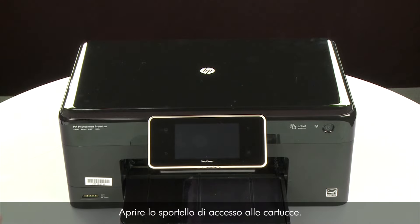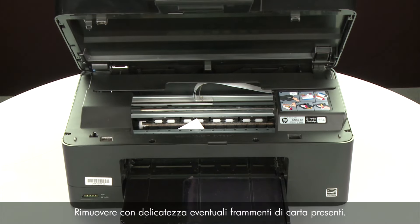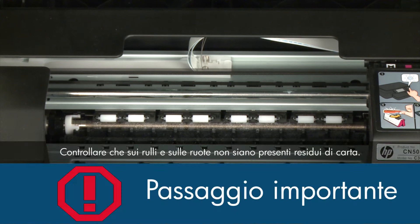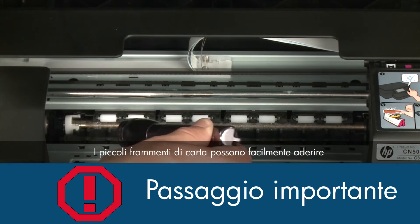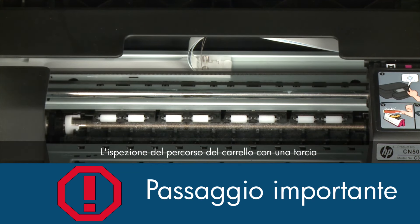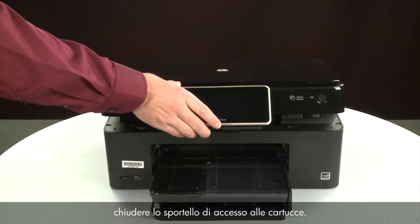Open the cartridge access door and carefully remove any paper you see, making sure to get any small pieces that might tear off. Check the rollers and wheels for any remaining pieces of paper — you must remove all scraps to prevent future jams. Use a flashlight to thoroughly search left and right inside the printer, including the carriage path. When you've removed all of the paper, close the cartridge access door.